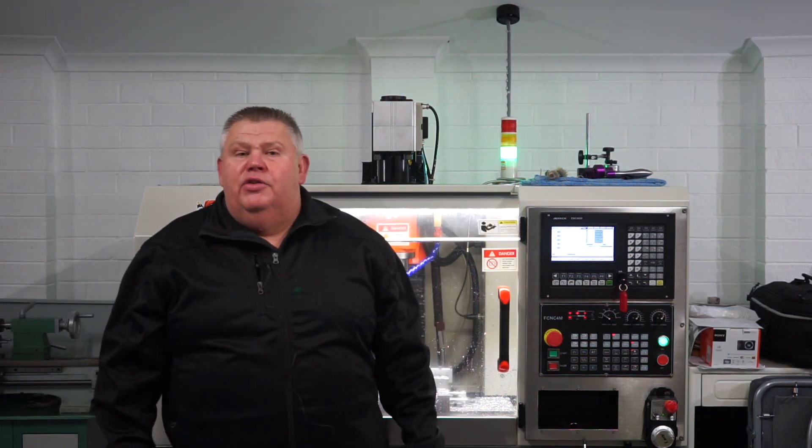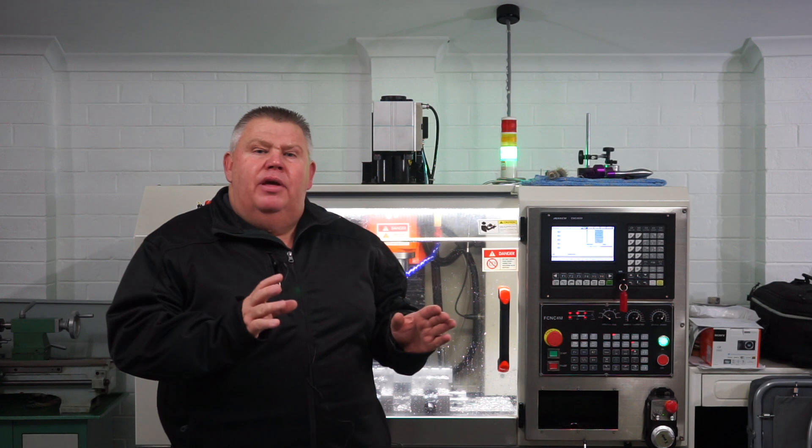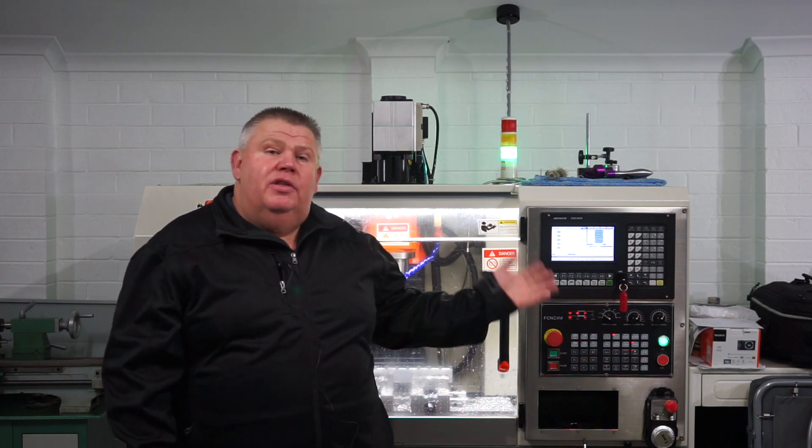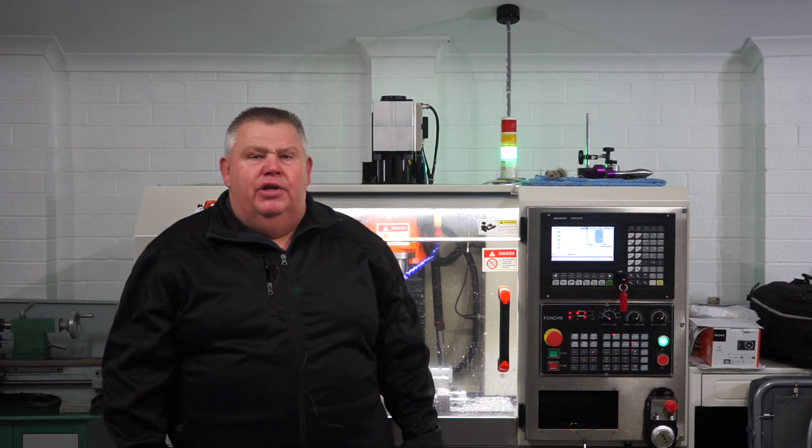Another thing I need to mention — I need to give a big shout out and a thank you to Pete from Token Tools. He helped me finalise the post-processor for this Adtec controller and it's been working splendidly. So thank you very much, buddy, I really appreciate that.